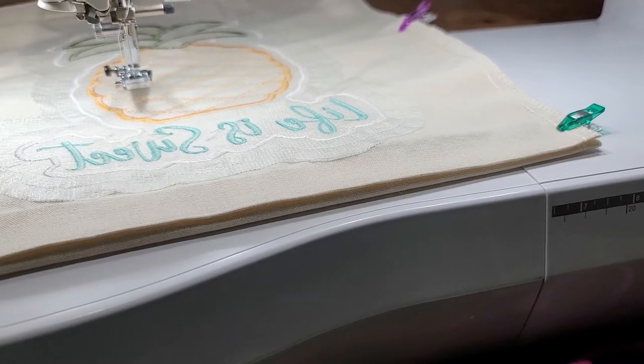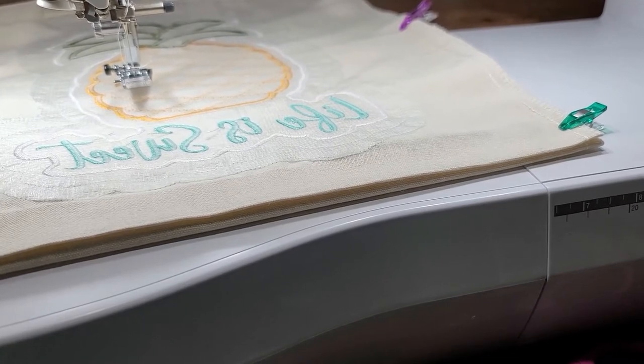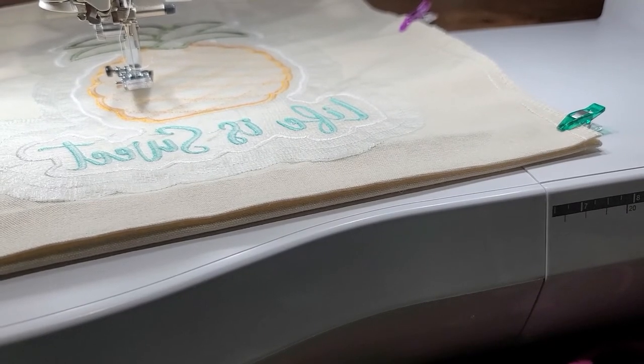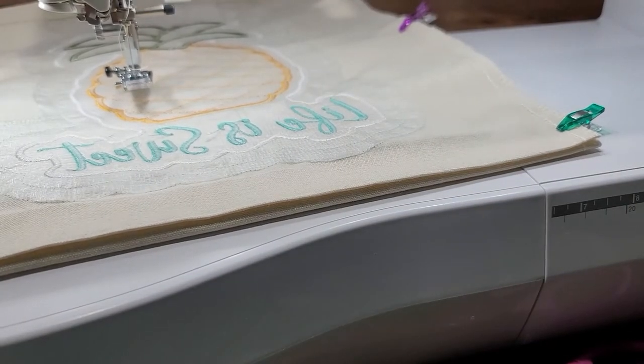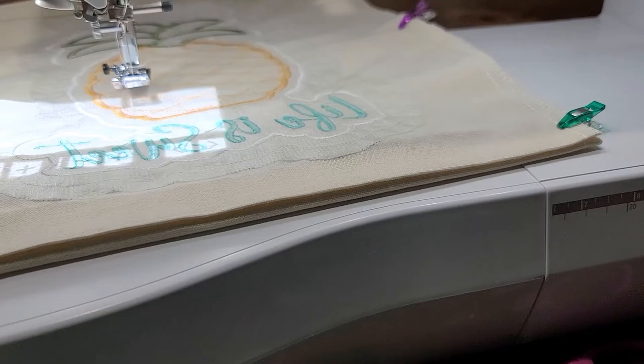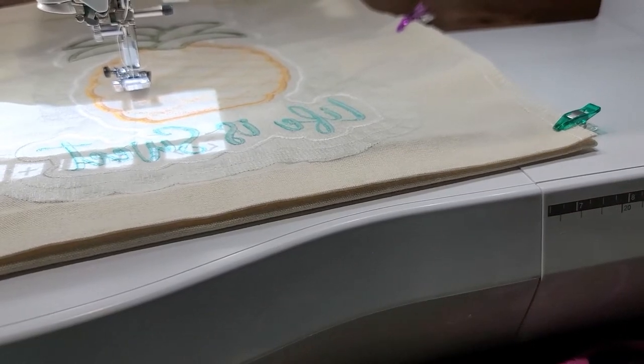We're going to go back and choose the utility stitches and go ahead and select stitch 1-03, which is a center needle position straight stitch. If you have a projector, let's go ahead and use that. Go ahead and tap that cone pointing downward up at the top left corner of the screen if you have that key. If you do not, you can go ahead and just use the keys on the bottom of your screen.